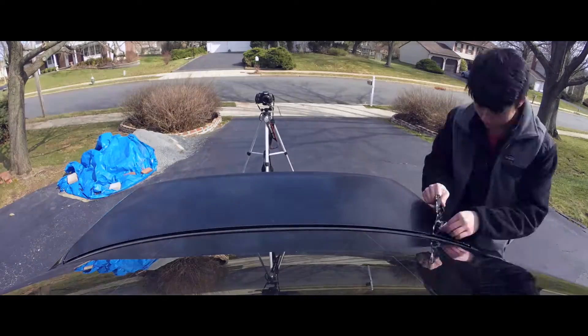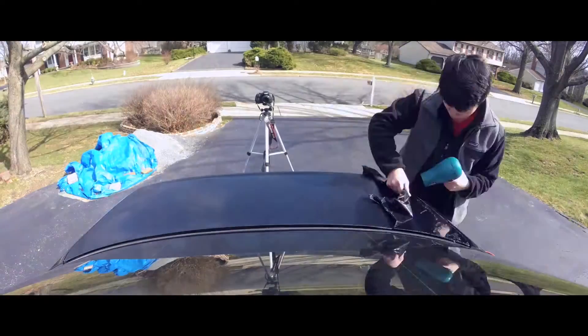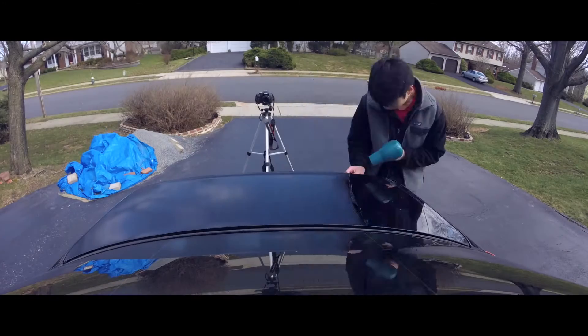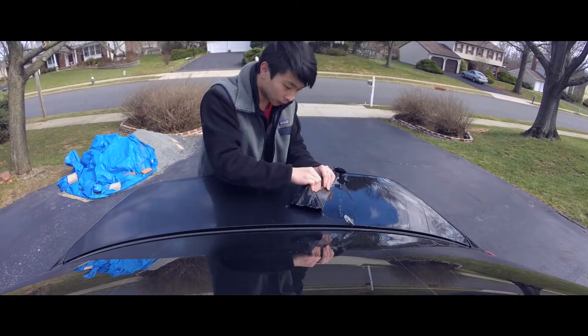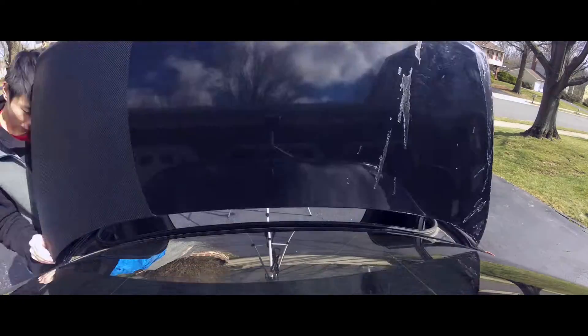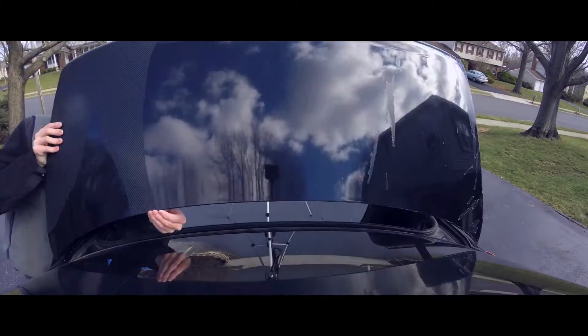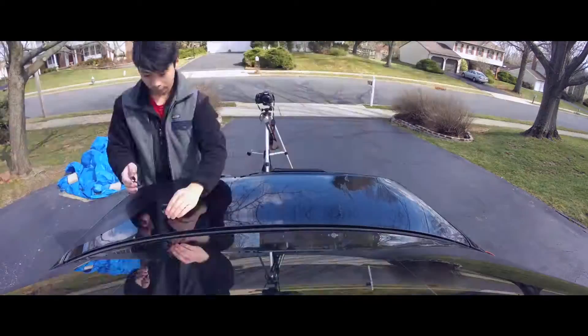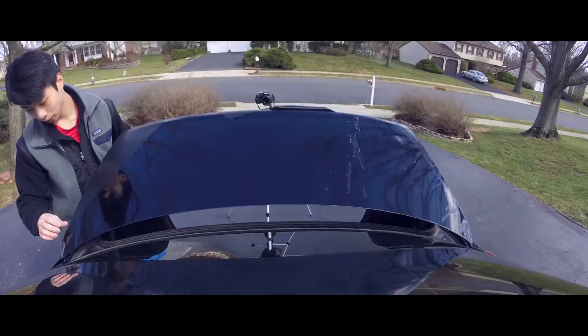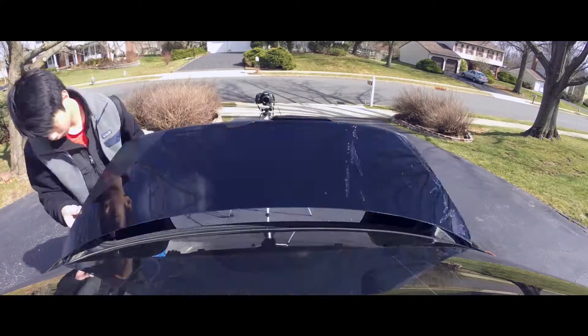After you've gathered all your materials, start peeling at a corner and use your heat gun or blow dryer to start softening the glue, so the glue doesn't stick onto your hood, trunk, roof, or wherever you're peeling the vinyl off of. In my case I'm using carbon fiber, which breaks off in pieces as you can see, and you just continue peeling until you finish up.